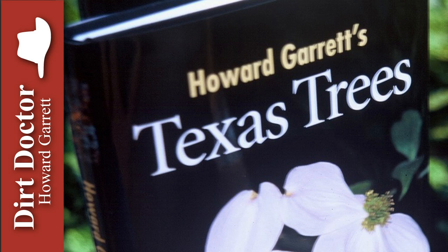Howard Garrett, the Dirt Doctor, here with some advice on healthy living. There are several things not to do to your trees during planting.